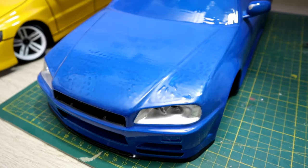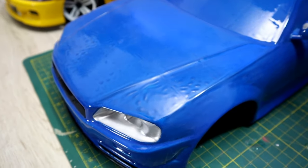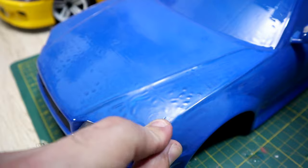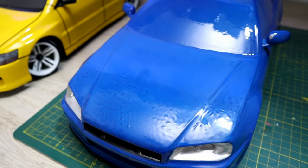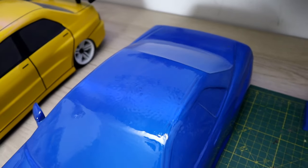I have bad news about the Nissan Skyline R34 — the paint is bubbling everywhere. I have to remove the paint, sand it again, and then paint it again, and then work on the headlight and taillight, just like the Ford Fox RS.